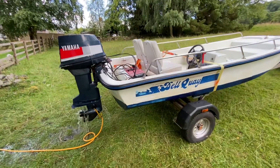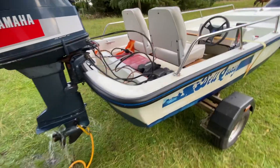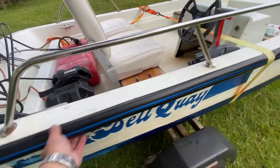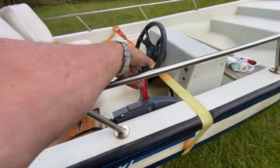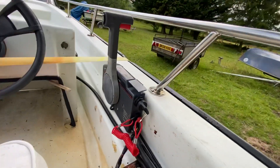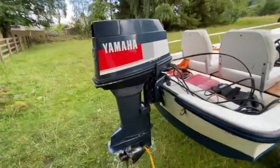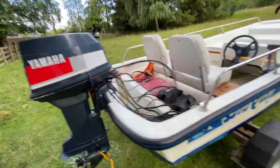Okay, here's the Dell Keat Dory I've just been working on. I've just put this brand new rubbing strake all the way around and a new set of controls on it. I had some Tohatsu controls where I put the Yamaha watch on and sorted out the wiring loom under here too. This looks like a 40 horsepower Yamaha, I think late 80s, something like that.